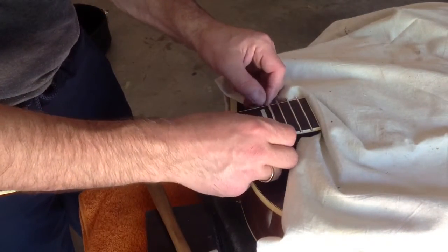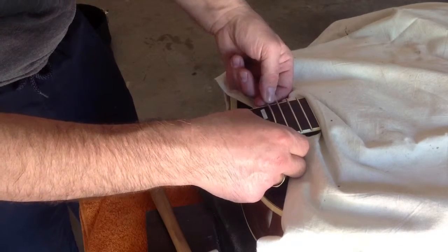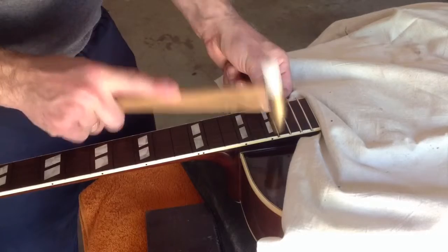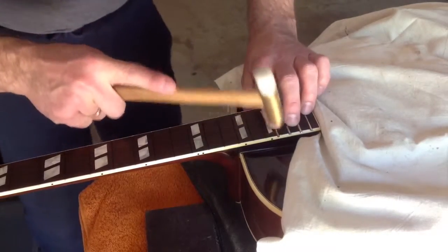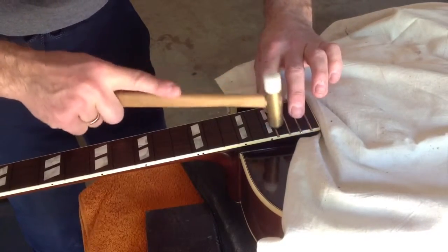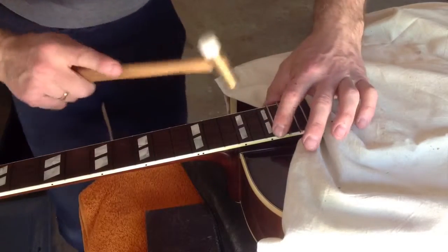There are some bad ones, especially after bad refret jobs, when the frets don't want to sit in there. As you are setting them in, when you start getting out toward the ends, you have to be very careful not to smack it too hard.